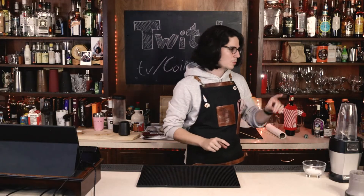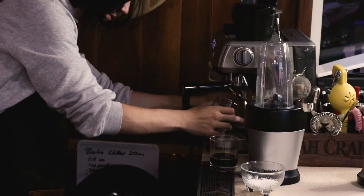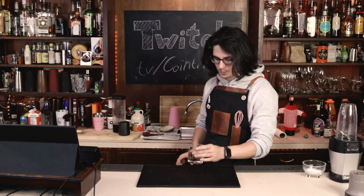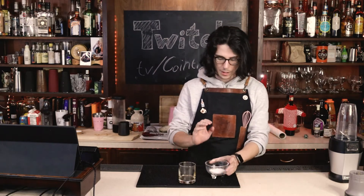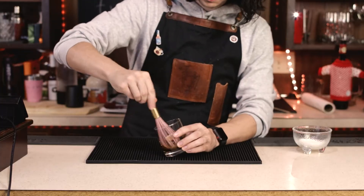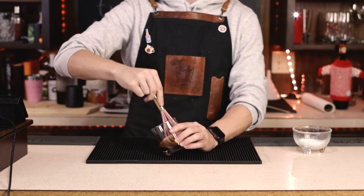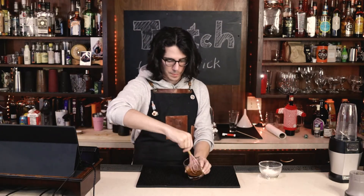Here's the thing about making a cafe cubano: as the shot is pulling — and you don't have a whole lot of time — you're going to want to grab a second vessel. Siphon off some of the espresso as it's pulling. You don't need a whole lot, just a tiny bit. Then to this, you're going to add a little bit of regular white sugar. This is what the whisk is for. If you have something like a milk foamer, that works better. Basically what you're trying to do is break down all of that coffee.